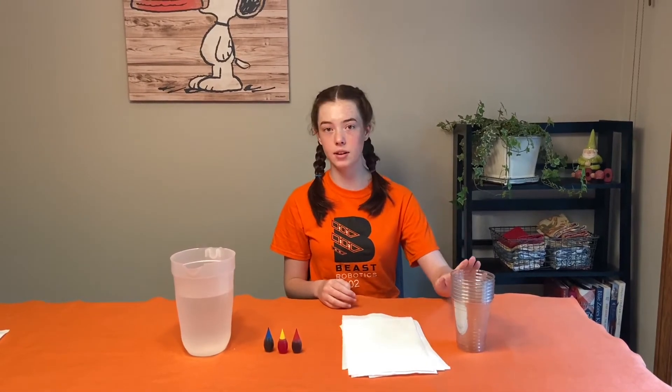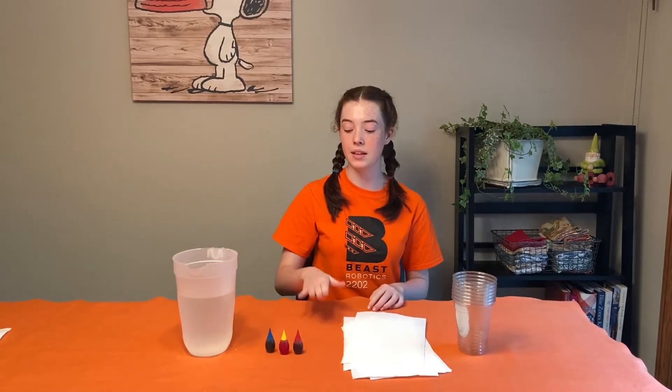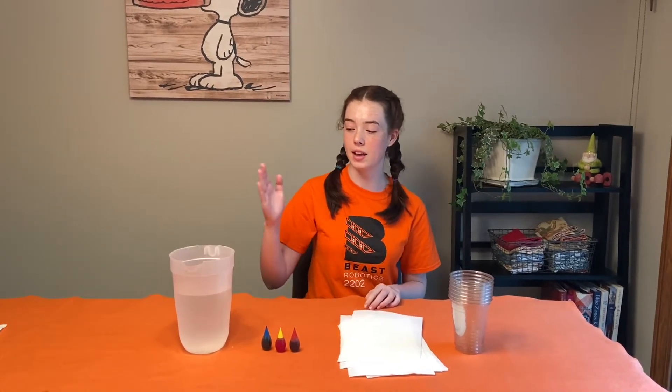For this experiment you will need seven clear plastic cups, six sheets of paper towel, red, yellow, and blue food coloring, and some water.